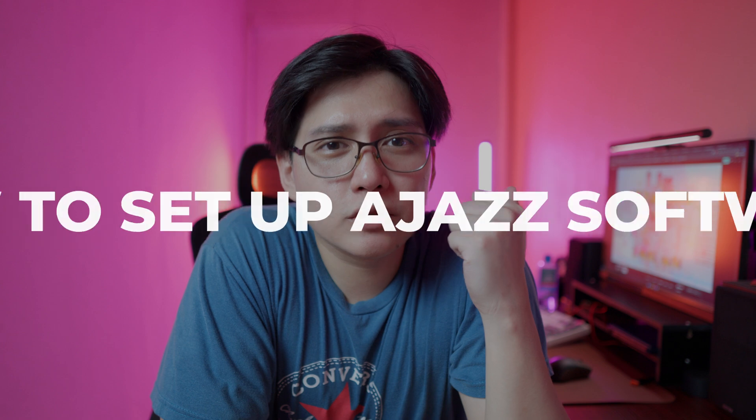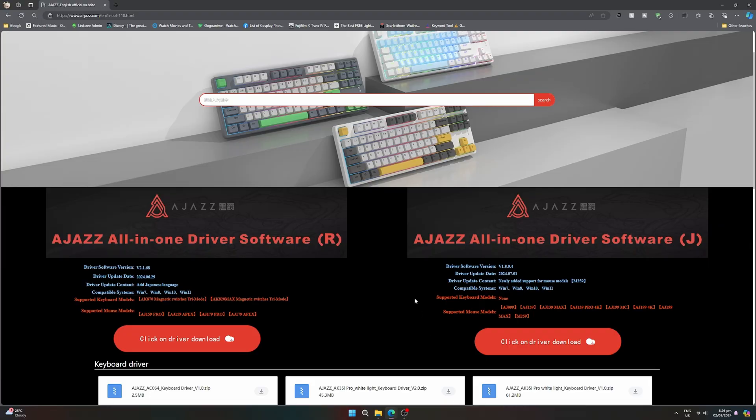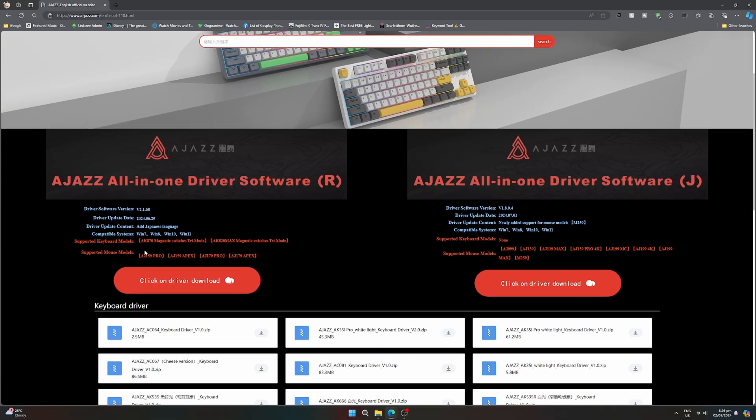Let's talk about the software of this bad boy, because that's where you can upload the image as I mentioned earlier and do some customization. You can download it via their official website, but don't get confused because there will be two types of drivers that you will see — one on the left and one on the right. Just make sure to find the mouse that you're currently using, which for me is the AJ159.